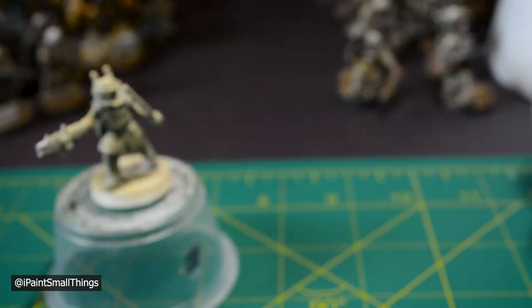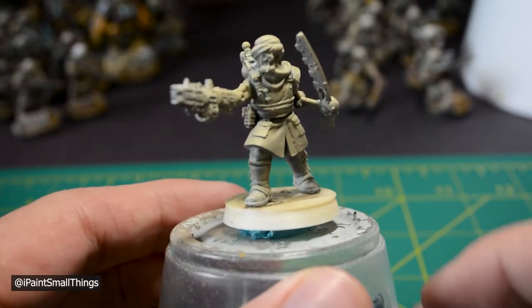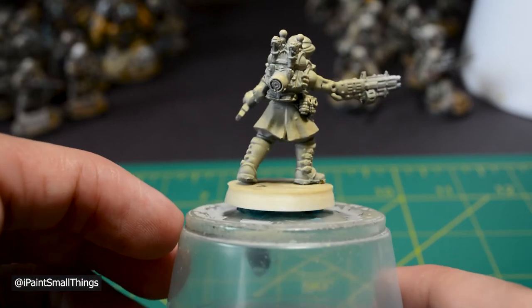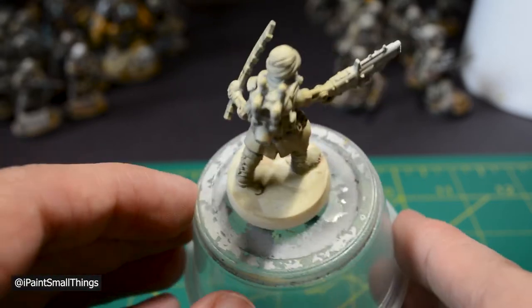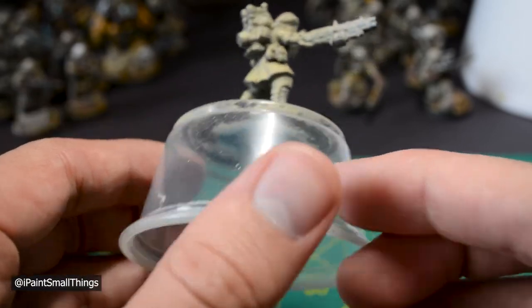Now let's paint our primed and highlighted mini. First, I base the entire mini with a khaki color. You can do this with a spray can, airbrush, or a brush. If you're feeling extra fancy, you can thin your paints more than normal during this step to try to have some of the zenithal prime show through.